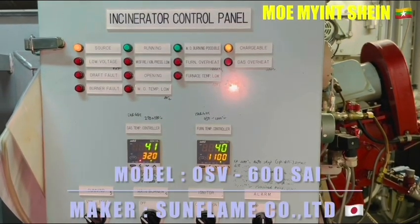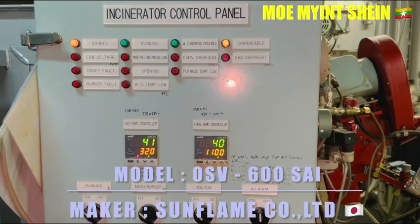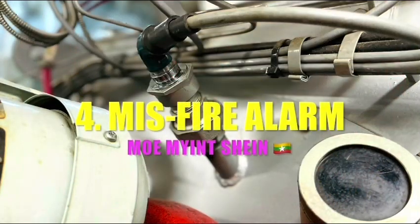The maker of this incinerator is Sun Flames and the model is OSV-600 SAI. Okay, let's carry out the misfire alarm test.